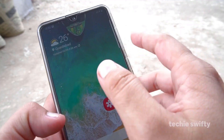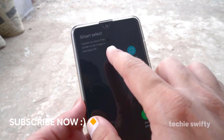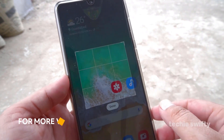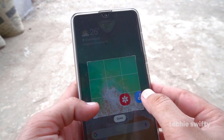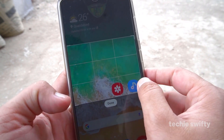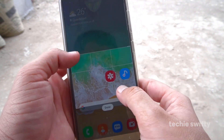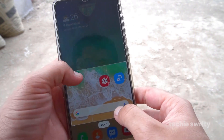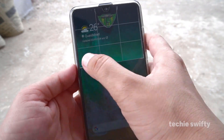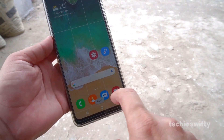The second method is using the edge panel. When you drag it out you will see a bunch of different options. Go with rectangle and press it. This option will also allow you to select a specific area that you want to capture. You can drag to make it bigger to capture the whole screen, or make it smaller if you want to capture a selected area. Make it bigger and when you press done, it will take the screenshot.